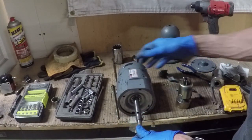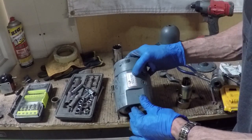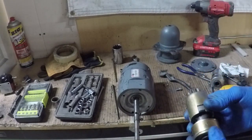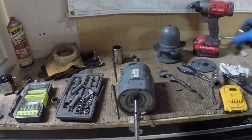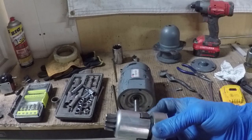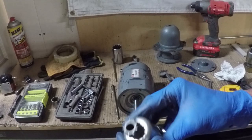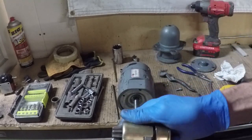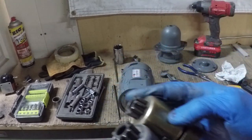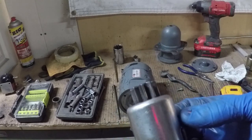They don't make these starters anymore. This is an Arco — great brand, US-made — starter 50160, which is the clockwise rotation starter. I called around today and my local starter alternator shop had this in their junk bin. I couldn't believe it — it is an exact match, perfect.